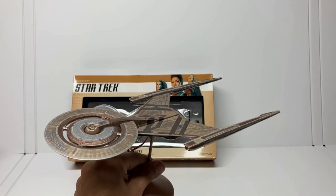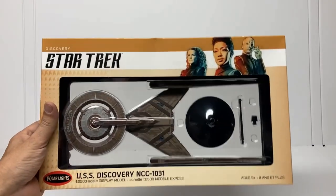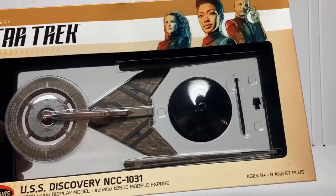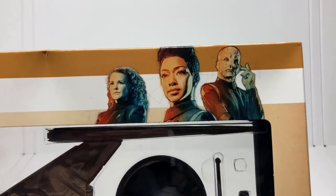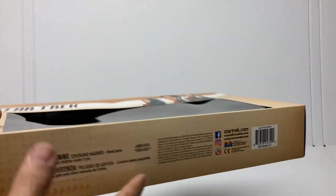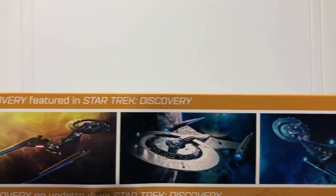Last year Round 2 put out a 12-inch model of the USS Discovery in 1/25 hundredths scale. And this year they are putting out really the same model but in a pre-built version. It's a great looking box with a wonderfully clear window so you can see the model you're buying. The box art is really a lot like the box art done on the USS Enterprise as seen on Discovery — those muted colors, some line art that reminds you of the opening titles to Star Trek Discovery. Along the back you get a couple facts: it's 12 inches long, a little description of how the display stand works, and across the top a couple screenshots of the Discovery as seen in the show.